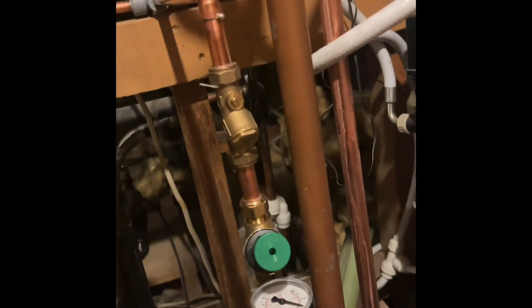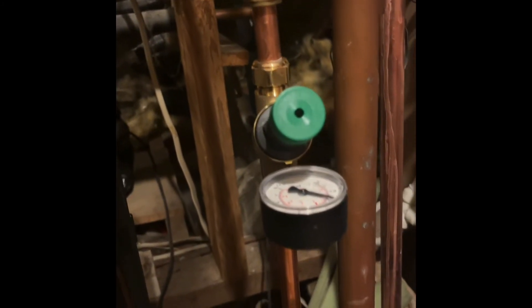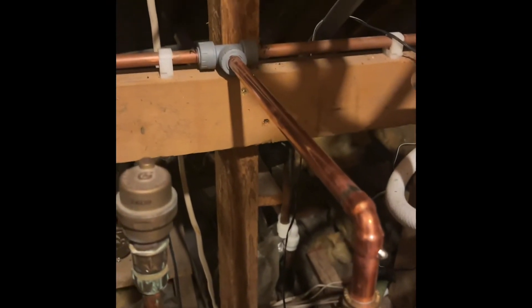So problem solved. If you have any problems with your showers on a gravity-connected system, this might help. And that's the way we set up everything in here.